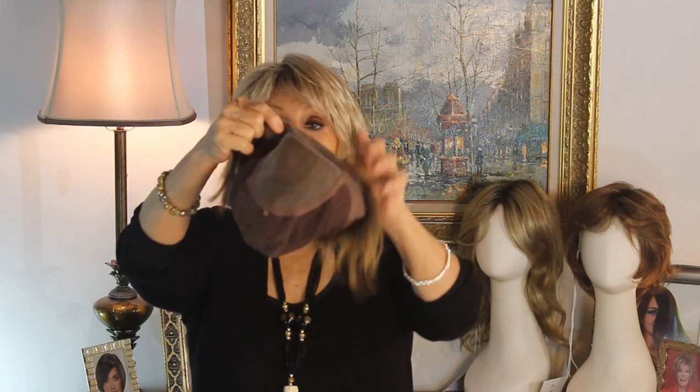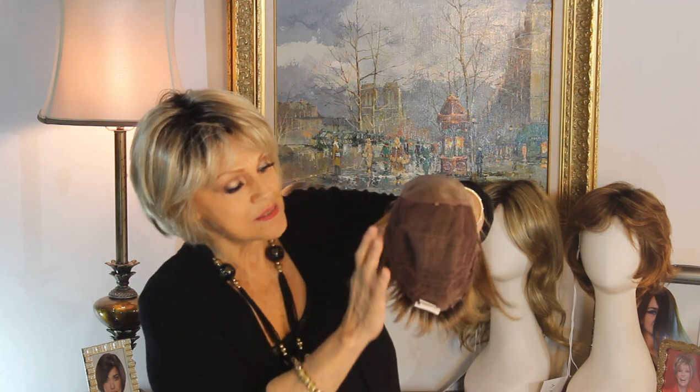I've already put this on because I wanted to see what it felt like. This is Smart Lace up at the front, and then we have, of course — it's Amore — the Mono Top. Back here we have a netted covering. This right here is hand-tied, then you'll see some wefting down here to give it strength and volume. However, they've covered everything with this soft, soft net. I thought it was hand-tied when I first put it on.